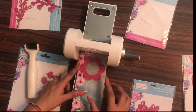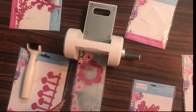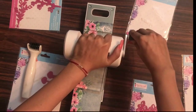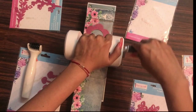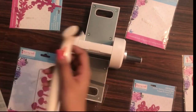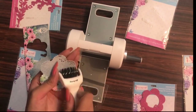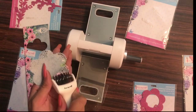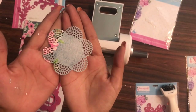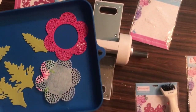Now let's try an intricate die — the Classic Doily die from Dress My Craft — with a sheet from the Dress My Craft Magnolia paper pad. I create the same sandwich as before. For intricate dies, this also gives very crisp cutting in one go. I go back and forth to be 100% sure, then remove the die using my Ultimate Die Cleaning Tool. The paper pad is 240 GSM and the cut is beautifully crisp.